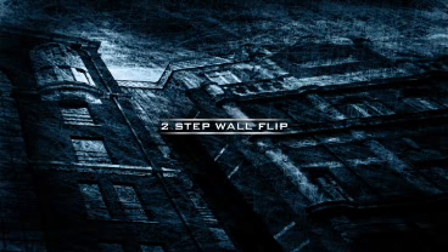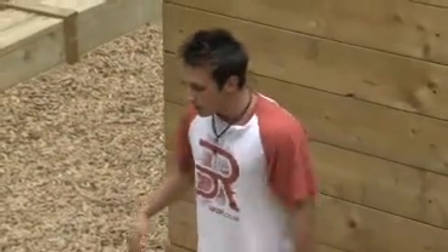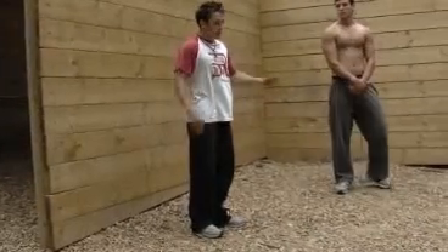Two-step wall flip. So we're going to take a look at the two-step wall flip tutorial now. It's similar to the one step, but obviously you're going to take two steps on the wall.